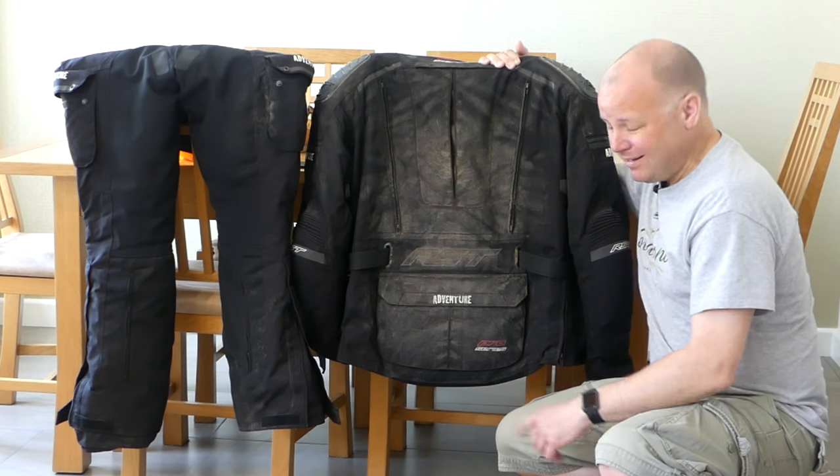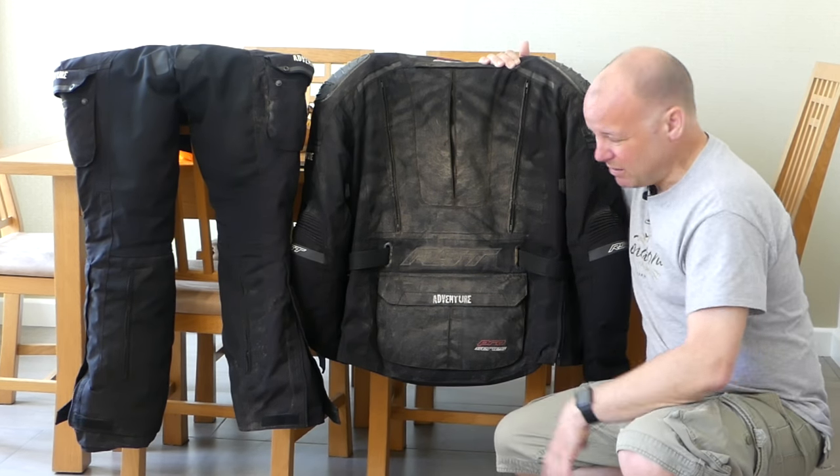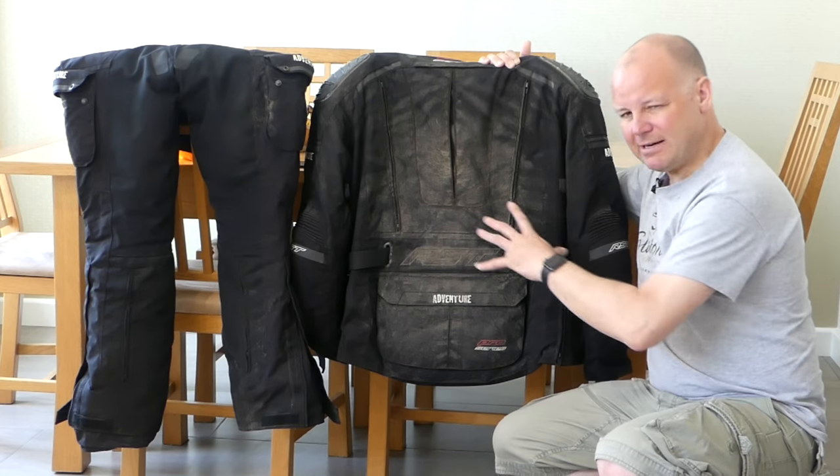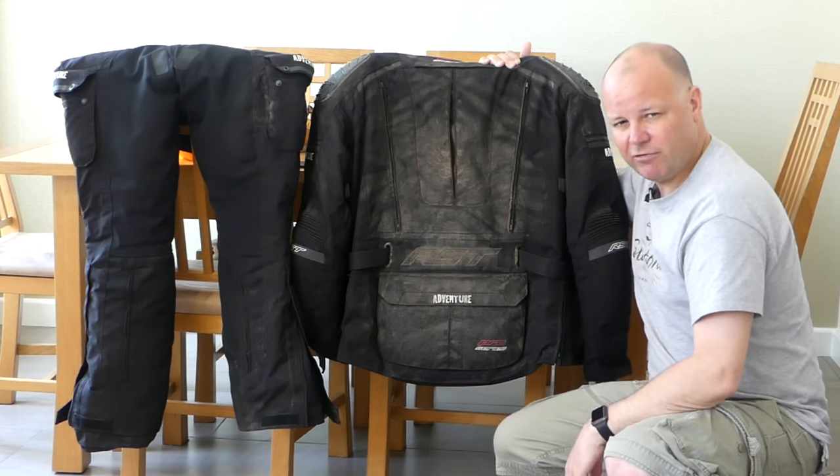Hey kids, it's the Mr. Flyer here, hope you're well. Now this is my RST Adventure textile kit after a winter's worth of riding — pretty flipping yucky. Now if you stick around and stay tuned I'm going to show you the two main ways of getting your textile kit clean ready for another season's riding.